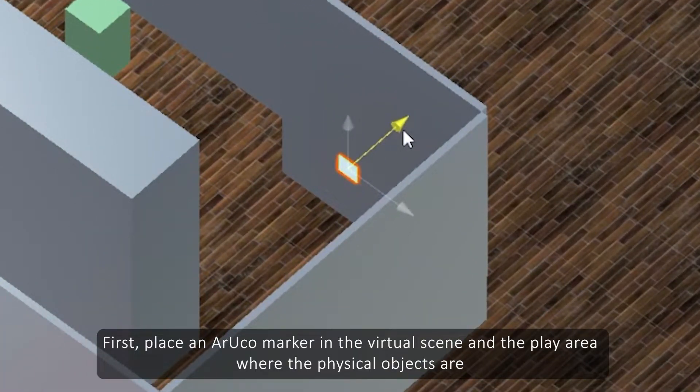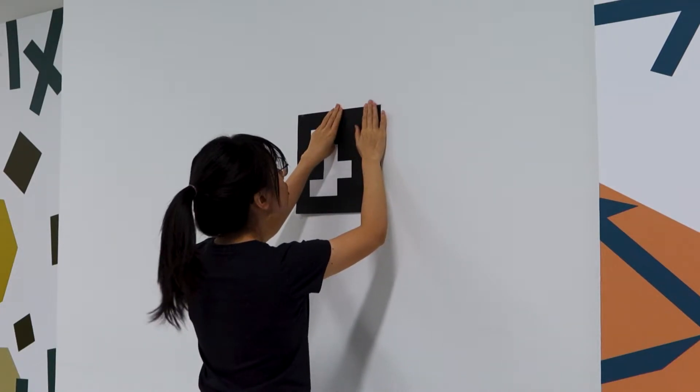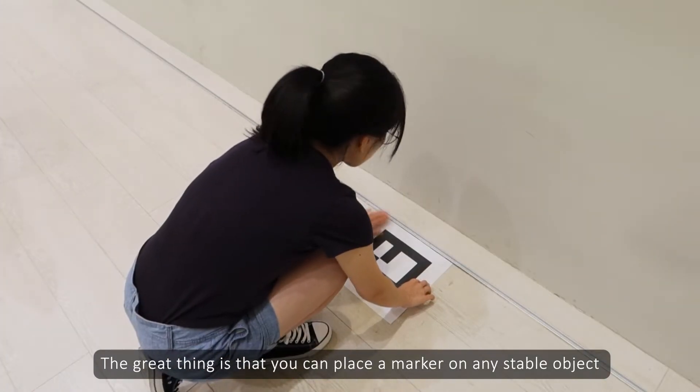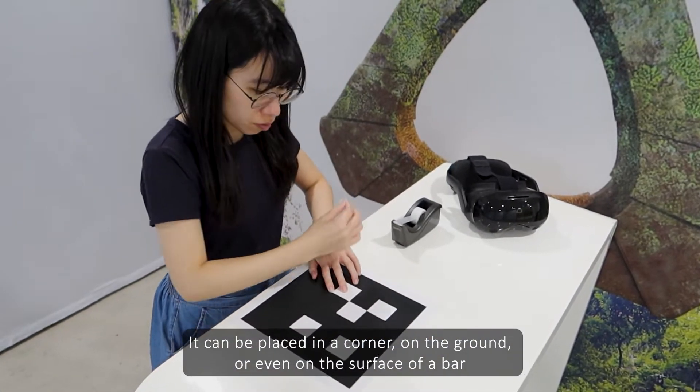First, place an ArUco marker in the virtual scene and the play area where the physical objects are. The great thing is that you can place a marker on any stable object — it can be placed in a corner, on the ground, or even on the surface of a bar.